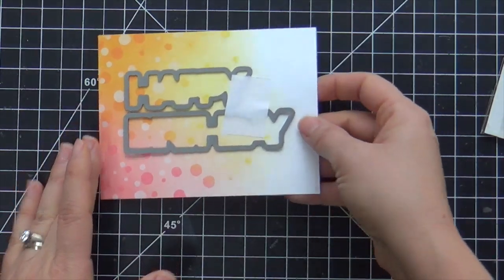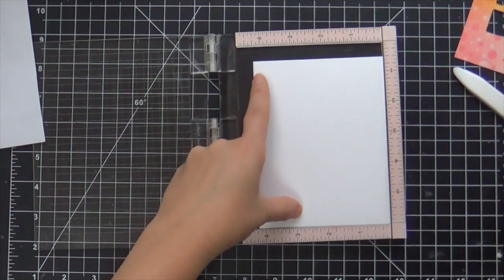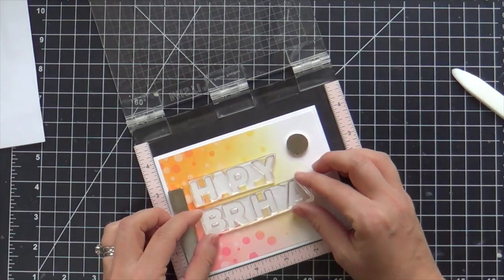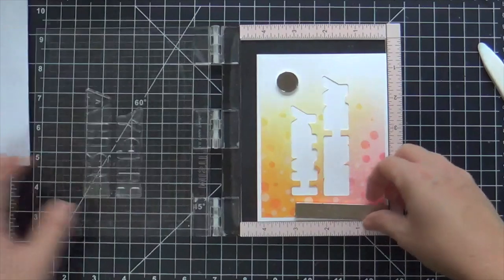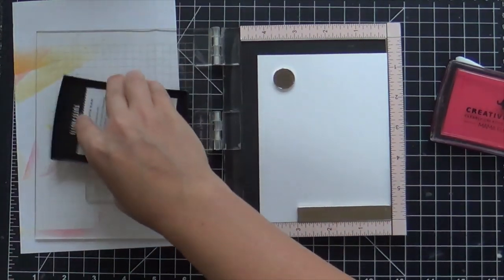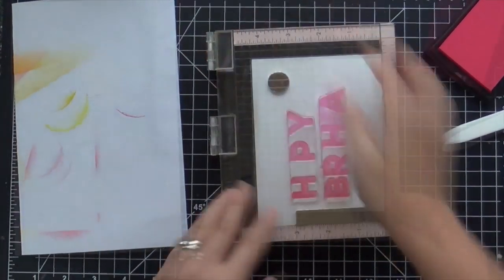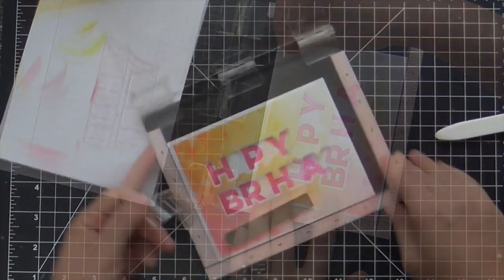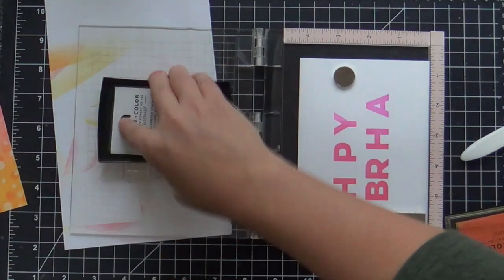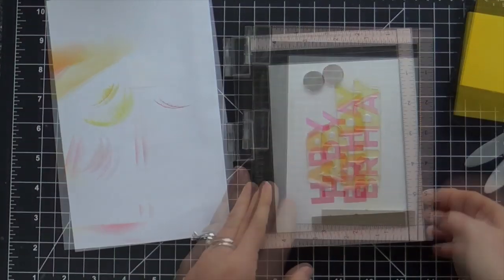Now I'm going to die cut the Happy Birthday Blend die right into that ink blended panel, and I'm going to stamp the sentiment on the white card base. Instead of stamping and popping it up, I'm doing more of a recessed look — like a reverse. I'm lining up the letters where they should go from the Happy Birthday Blend stamp set, then I'll remove the panel and stamp my sentiment. This stamp set is so cool — it's kind of a two-part system where you stamp some of the letters and use two different inks to get a two-tone effect. The letters overlap the existing ones and it looks phenomenal.